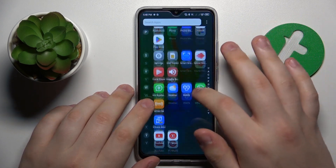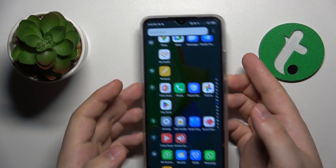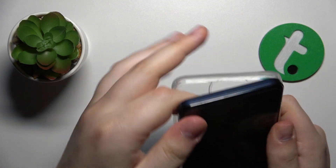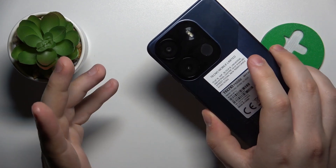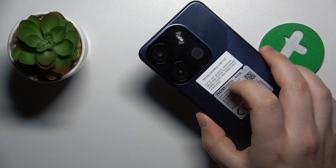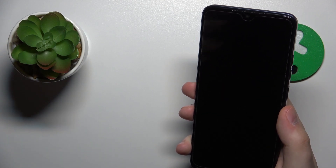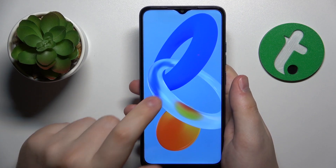If your phone has already overheated and you would like to fix that, I recommend taking off the phone case if your phone is enclosed in one. That will help it maintain the designed airflow and make it easier for your phone to shed the excess heat.